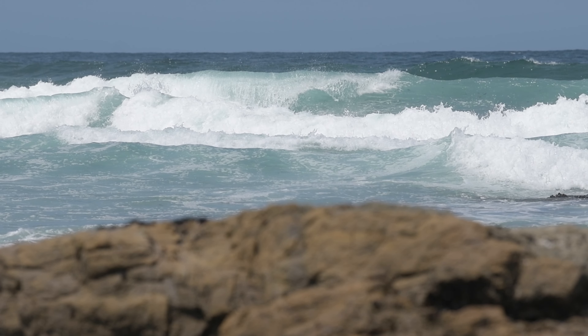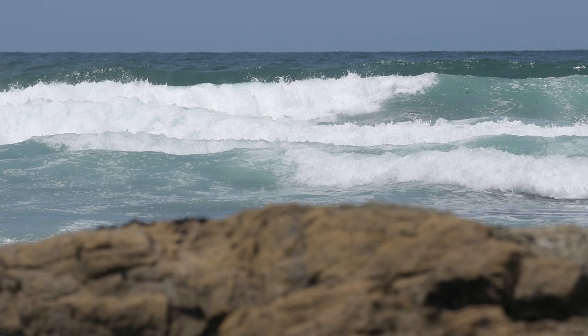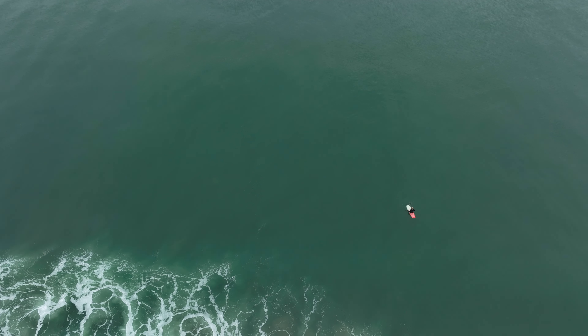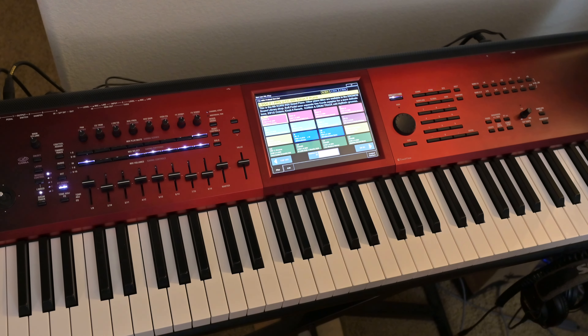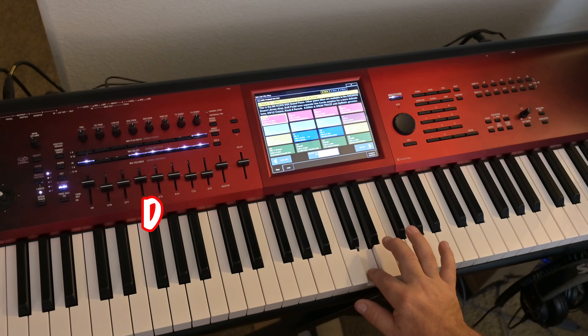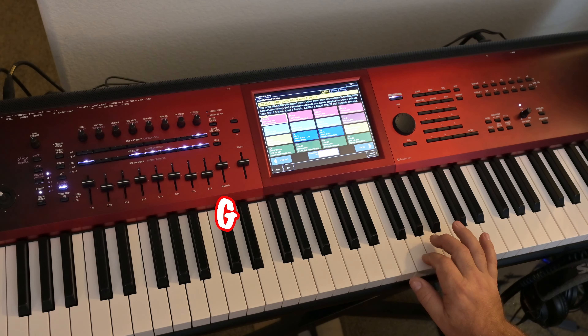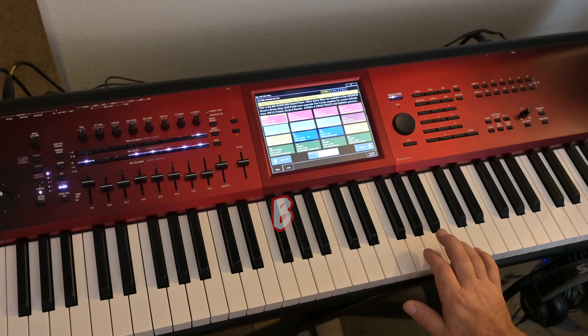All right, with that out of the way, let's get started. We're going to bump up the intensity here in lesson two — we're going to dive a little deeper. Remember how to find C on the keyboard? You look for the two black keys and it's the first white one on the left of those. As we progress right, we have C, D, E, F, G, A, B, C again.